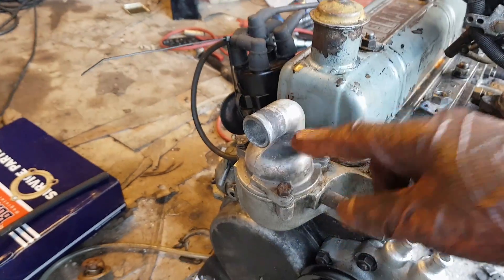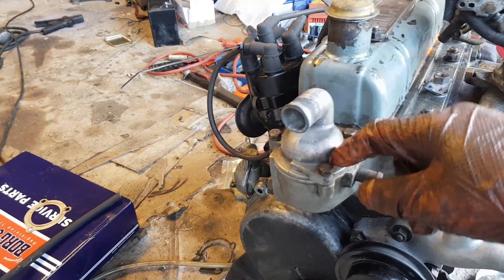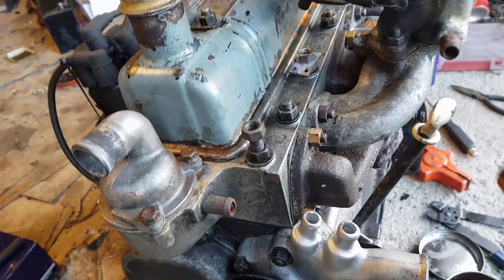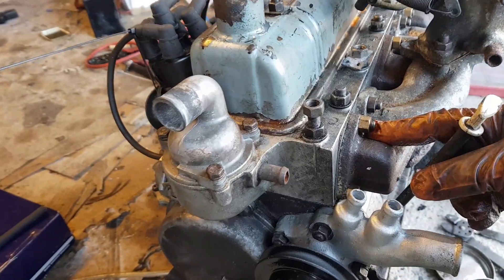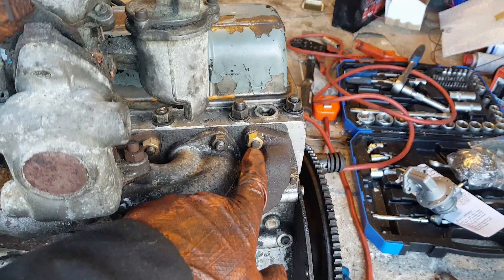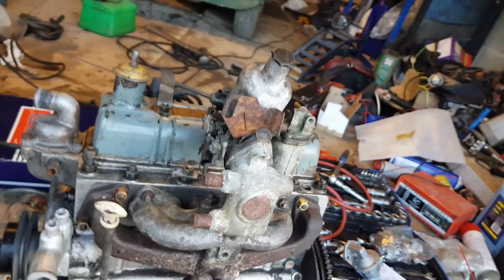Right, got the thermostat housing refitted again. Never tighten these bolts really hard — just nip them up because otherwise you end up cracking the housing. I fitted some brass manifold nuts because I actually had them in stock. I've replaced the missing stud, so the stud is now in, the nut is now in — it is a whole lot more wholesome.